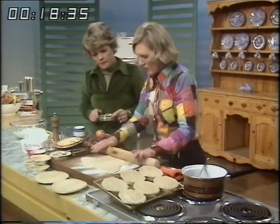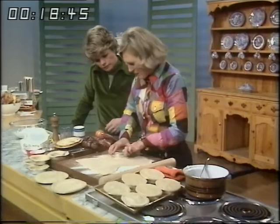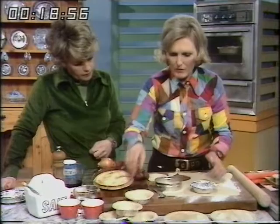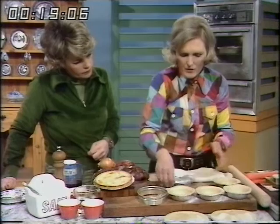Right. There we are — and then cut them out. This is just the size of the top of the flan. That just fits nicely. So I've already got the ones made. Six of them. And the filling of a pound of meat just fills them.